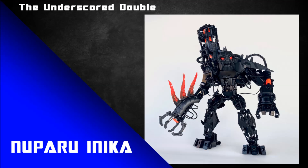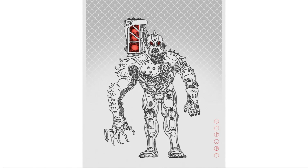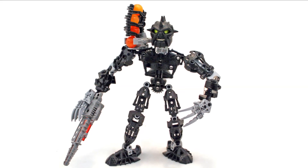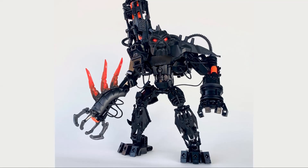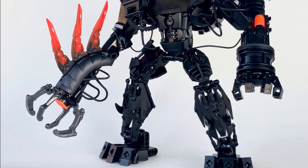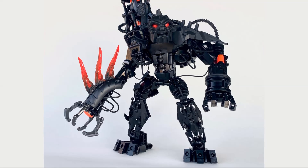Finally, underscore double has revamped Nuparu Inika. This is a brilliant MOC inspired by artwork from Spaceman Macchiato — a really well-done image with a unique look for Nuparu that's a little different from the set but still takes notes from it. I love the weapon — it's almost like a punk rock portal gun. The wires hanging out using whip pieces are a great detail, scattered throughout the MOC creating a very distinct aesthetic.